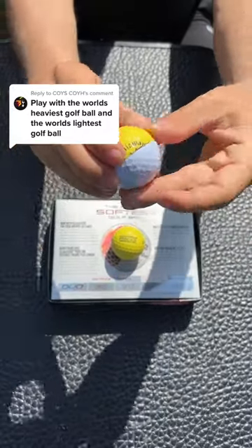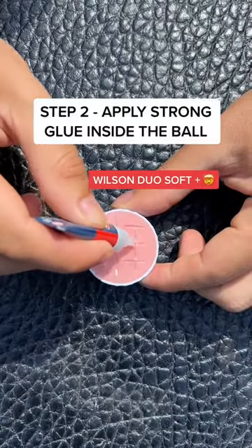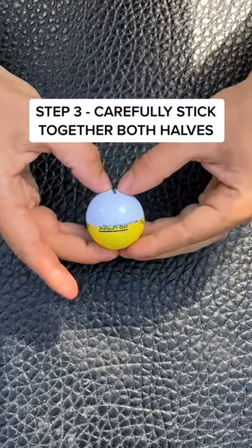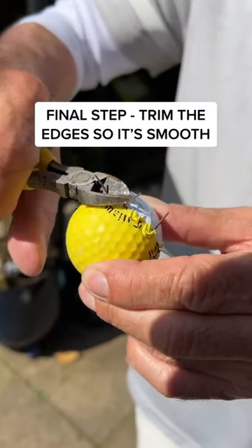Play with the world's heaviest and lightest golf ball. This was interesting. Google states that the Wilson Duo Soft Plus is the softest golf ball in the world, and of course they use the range ball for the heaviest. And once you apply some bonding glue and some plastic welding clips, we have a hybrid golf ball.